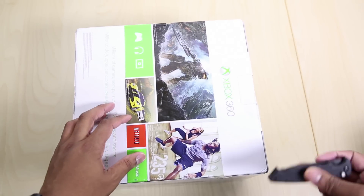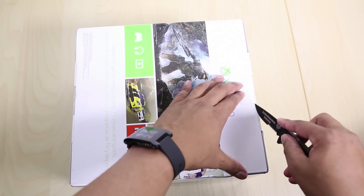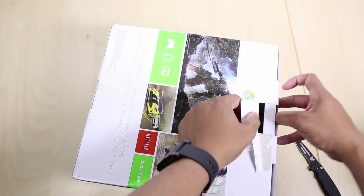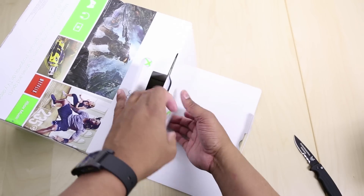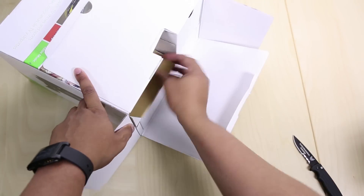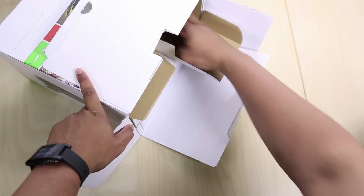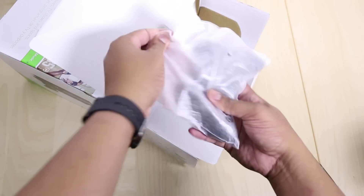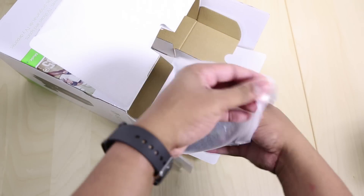I'm going to go ahead and get out my unboxing knife and get this thing unboxed here. Alright, so we're going to open up this flap here and take out all the different components. First of all, we have the controller, which is going to be the same controller — nothing has changed with this.